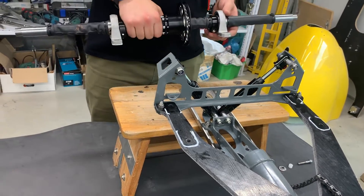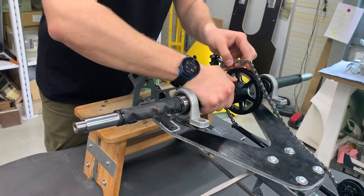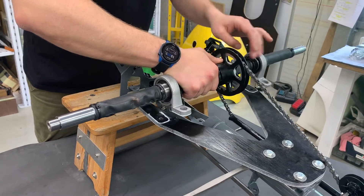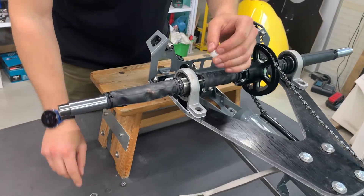Now we can start putting the axle back on the bike. First we need to put the chain on. Now we can rest it on the leaf spring and put these white plastic inserts in.